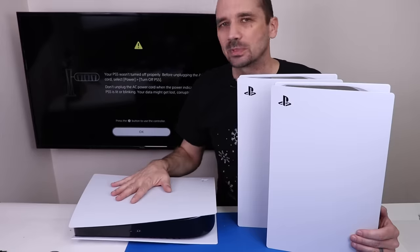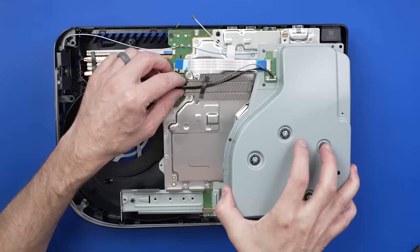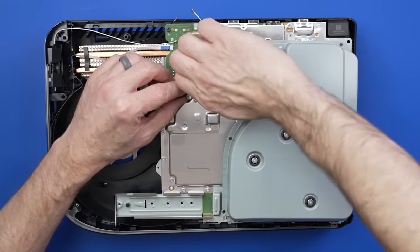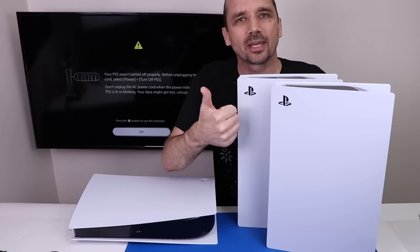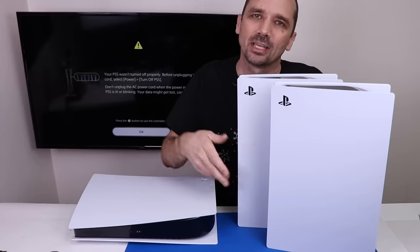The first thing we're going to look at is this PS5 that I paid $260 for because it'll randomly turn off when you're playing a game. Once I get that figured out, I'm going to open up these two PS5s, look at the condition of the liquid metal, and see if there's dry spots on the APU and if any of the liquid metal has spilled out.